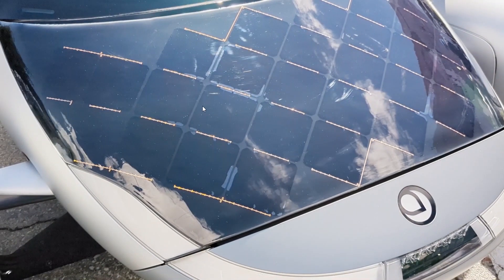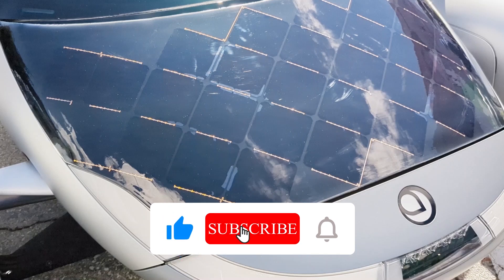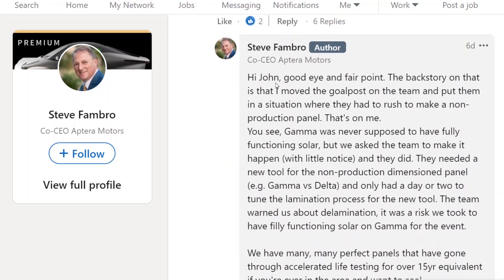I was perusing Steve Fambro's LinkedIn feed and he has an explanation of what happened. Someone pointed it out on the Discord channel, so I checked it out. A guy named John Reeves says, 'Also, did you guys figure out how to make the solar panels not delaminate after just a few days in the sun? The gamma solar panel that was activated looked horrible.' And Steve Fambro replies, 'Hi John, good eye and fair point.'